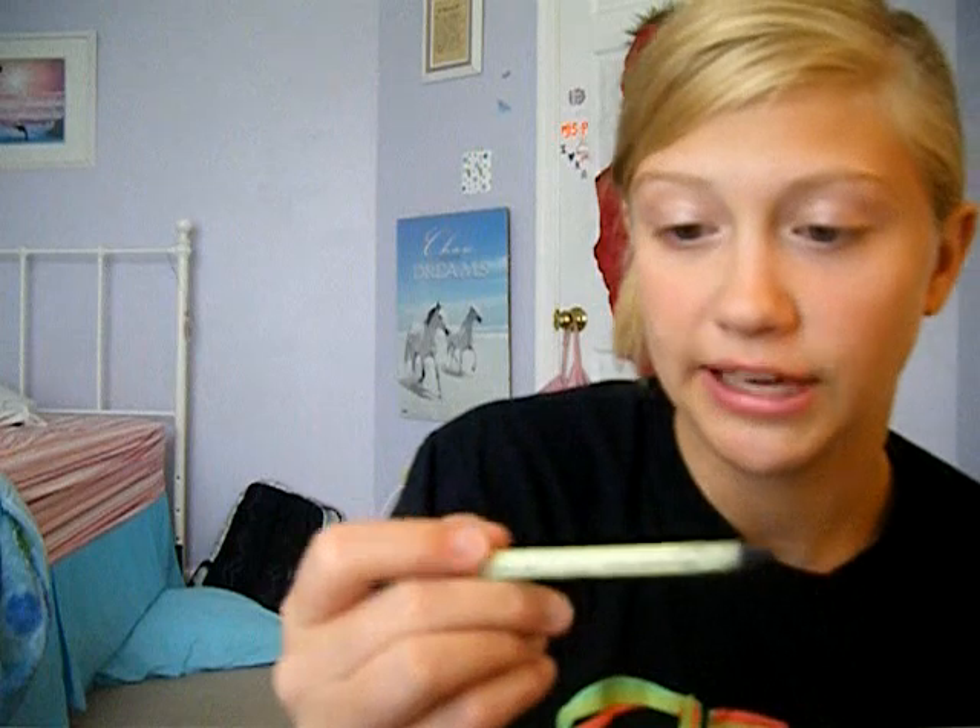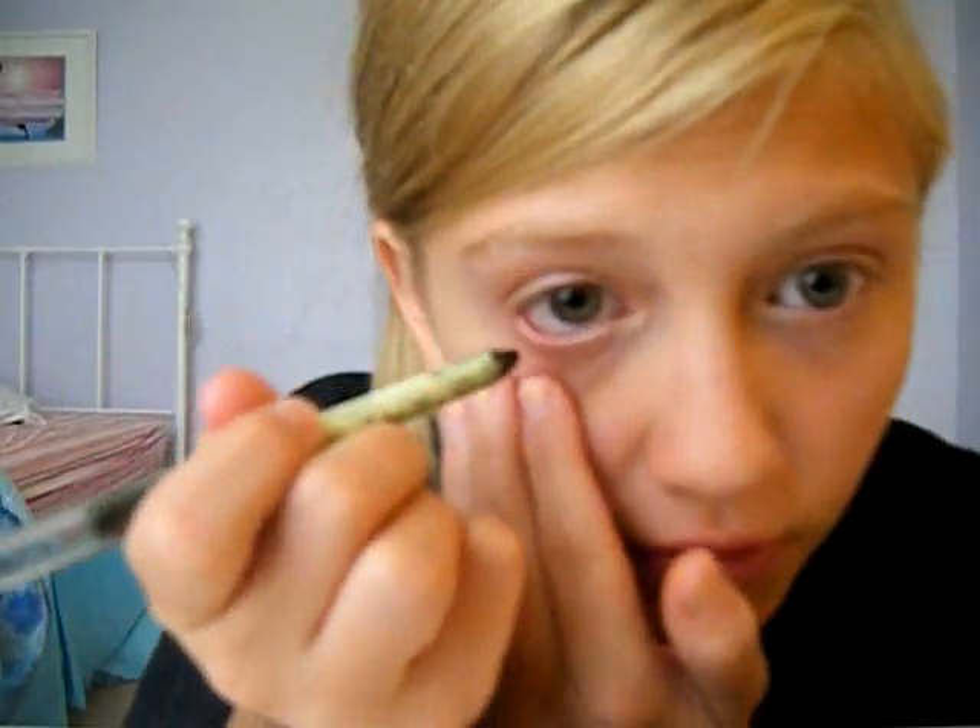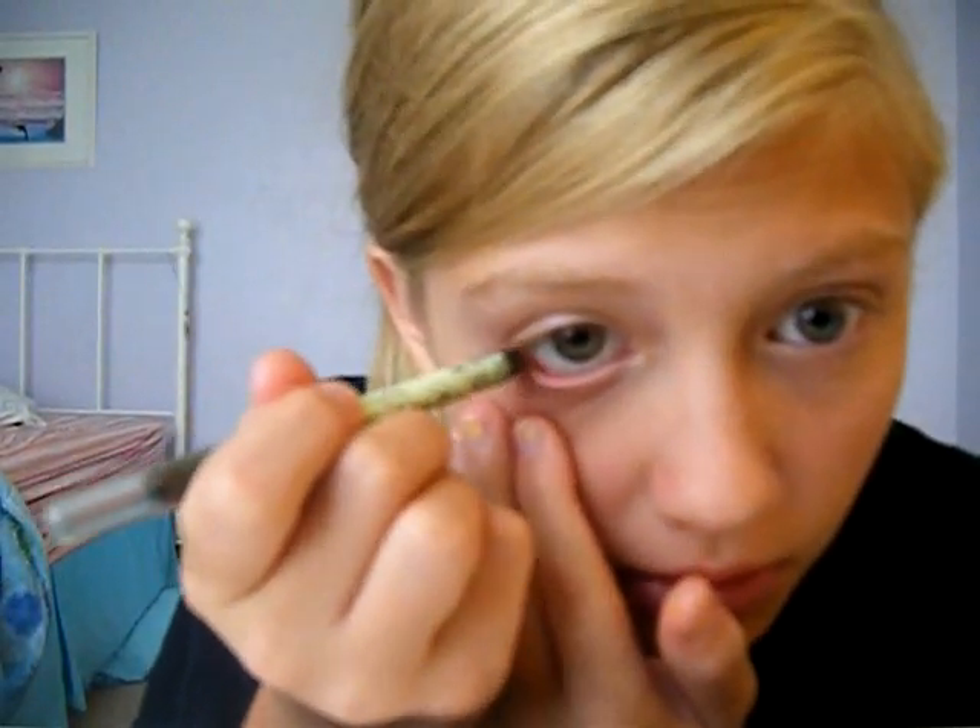Then I do my eyeliner. This is the Endless Lucky Eye Pencil by Pixi, and it's just in the color black. I'm trying to get in my mirror — okay, good. Then you're just going to line your waterline with this.